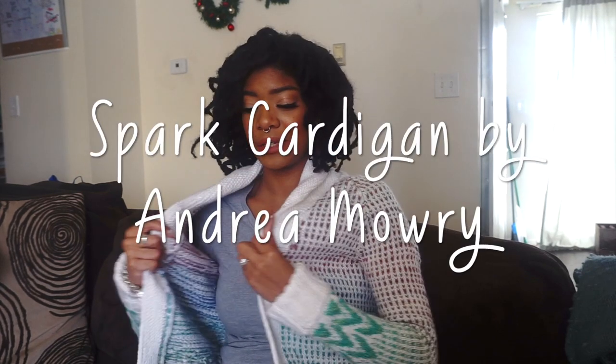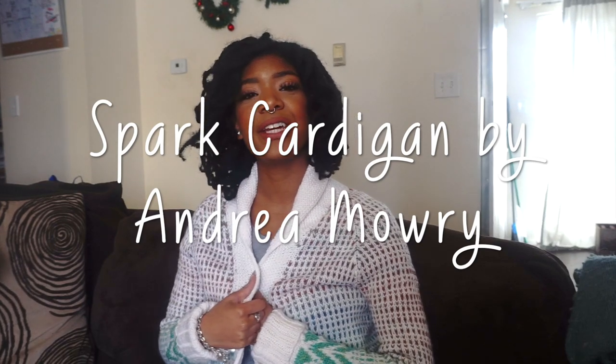Hey, thanks for clicking on this video. My name is Zaji and today I want to talk to you a little bit about some knitting things. In particular, I want to share with you this recent project that I just finished and get into all of the details about it. So if you're interested in hearing about some knitting, I encourage you to subscribe and continue watching.